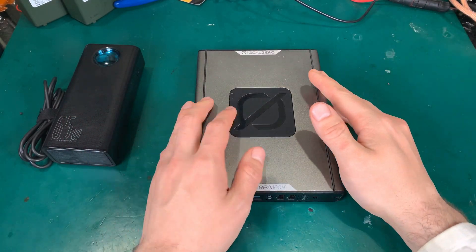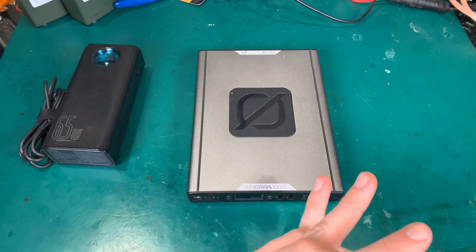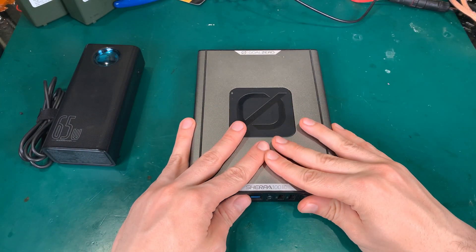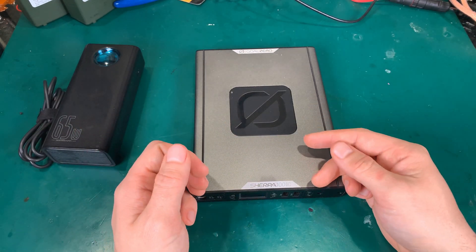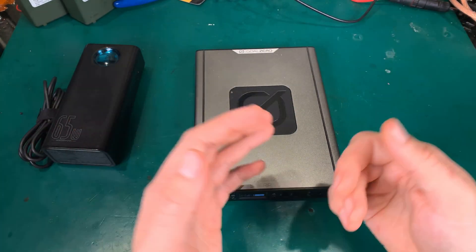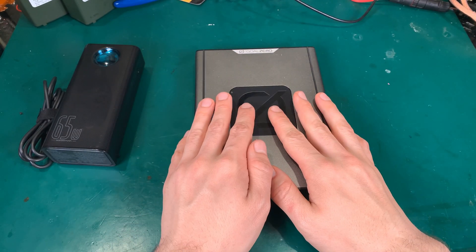Hello! Today I would like to show you the best cheap upgrade that you can make for your Go Zero Sherpa 100 AC to double or triple the capacity of this unit to make it run much, much longer when you need it.